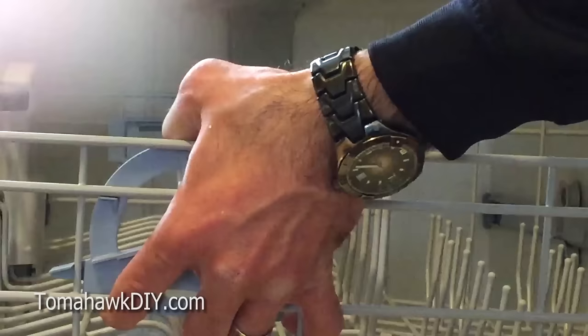Thanks for watching Tomahawk DIY. We're going to get the cart back in and the tray back in. Now you've seen how to go about cleaning this Maytag dishwasher to get it cleaning better. Remember how nice it cleaned when it was brand new?